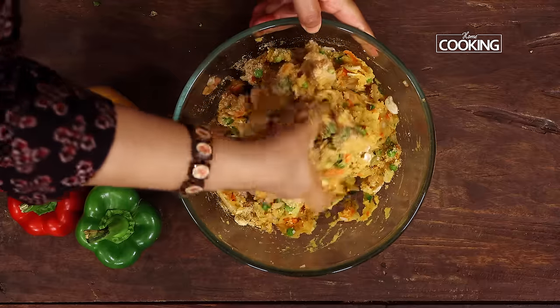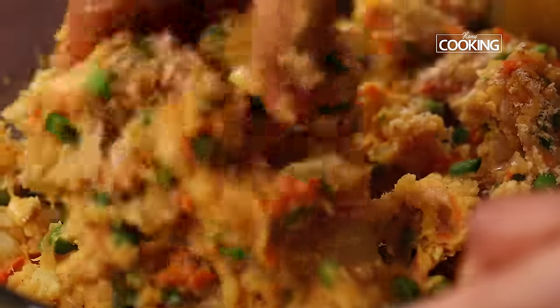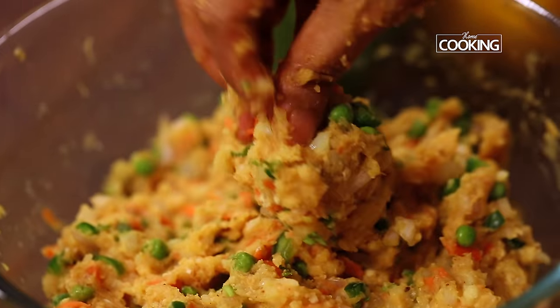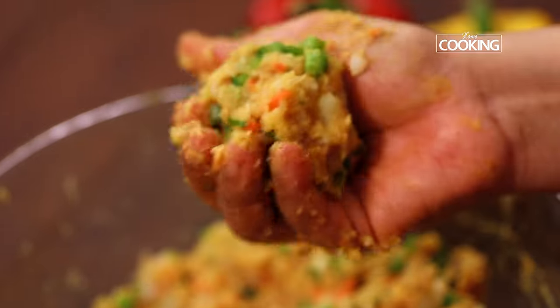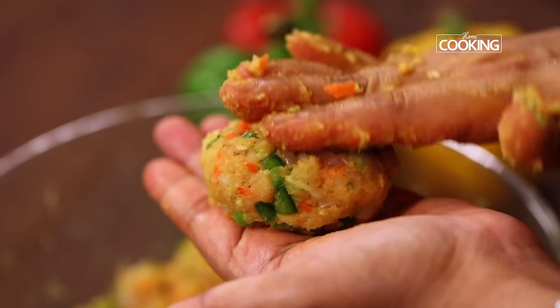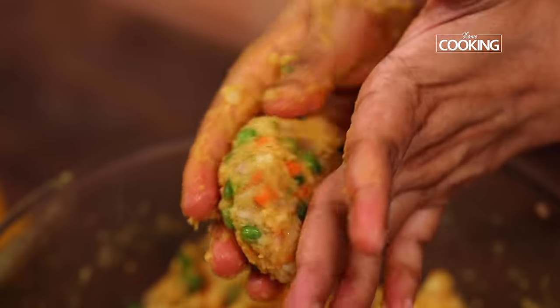Mix everything together. I have made a video on how to make homemade bread crumbs — I will give the link in the description so you can make your own bread crumbs at home. Take a little bit of the cutlet mixture, gently press it — you can make these nice round patties and shape them to whichever size and shape you want.